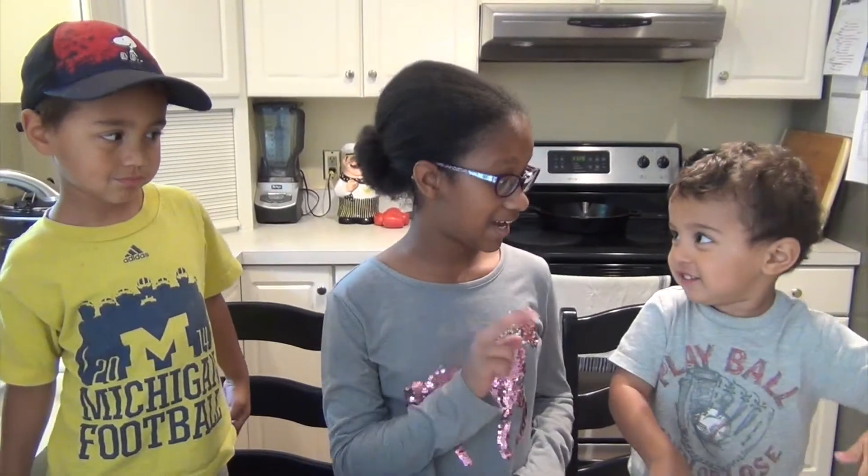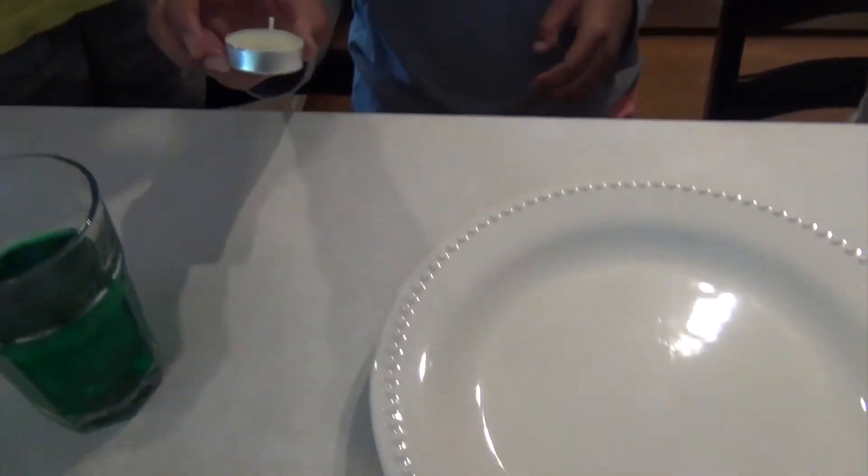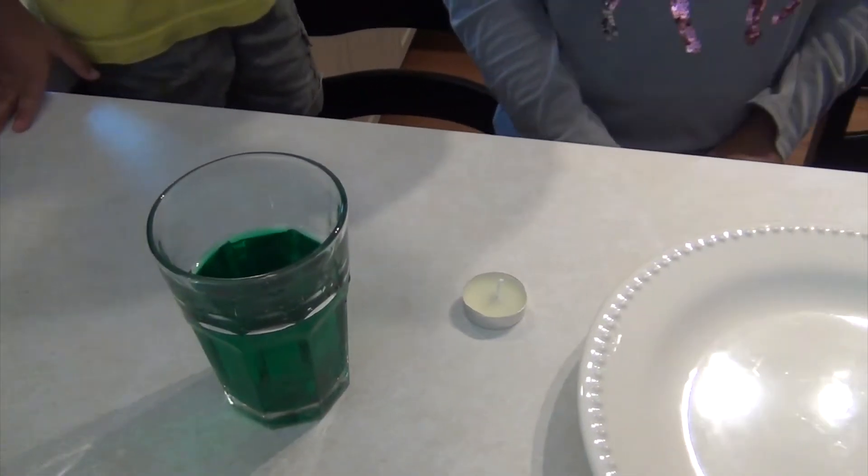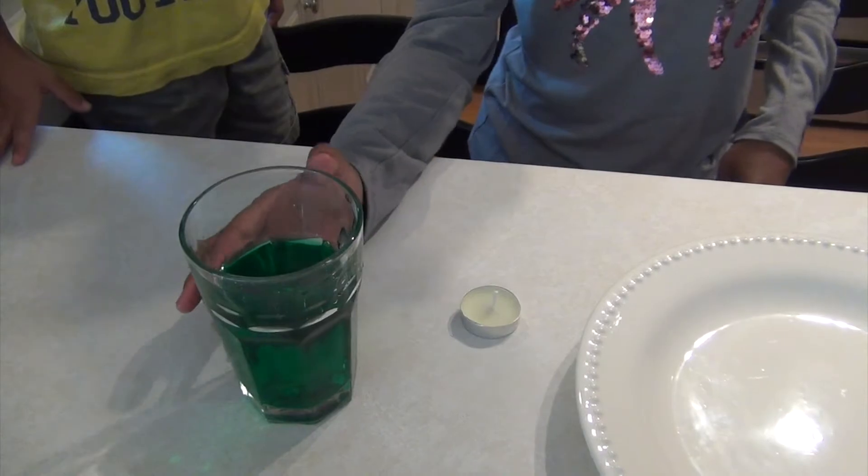Hi guys, today we're going to be doing the rising water experiment. What you're going to need for the rising water experiment is a plate, a candle, a mat for the candle, and colored water — any color that you want.